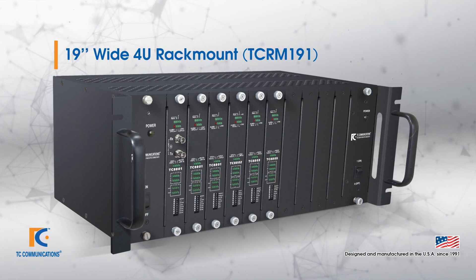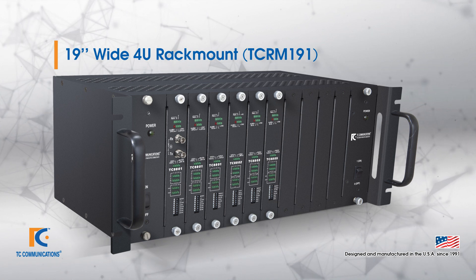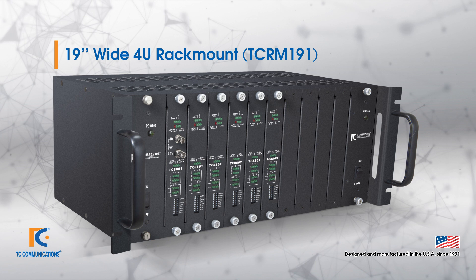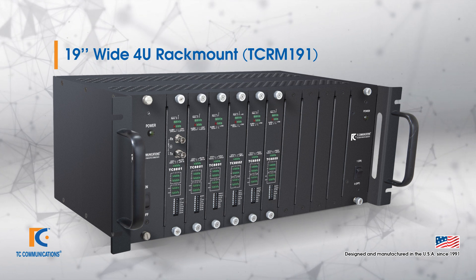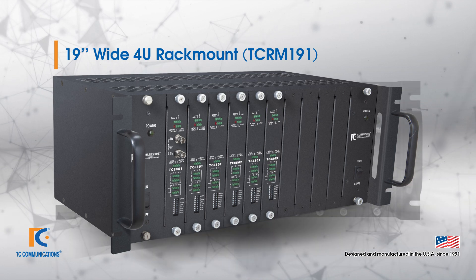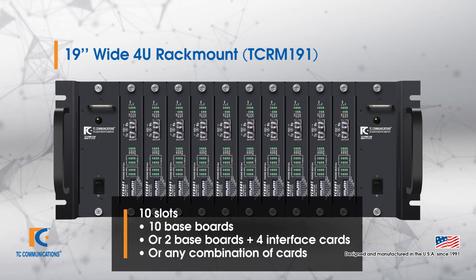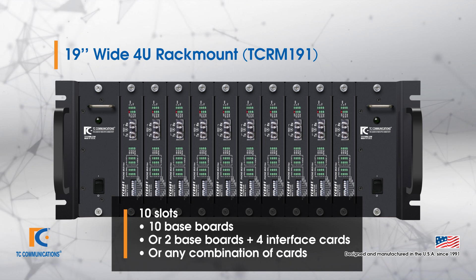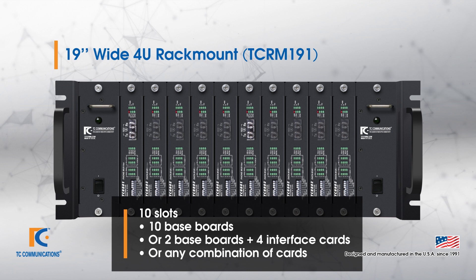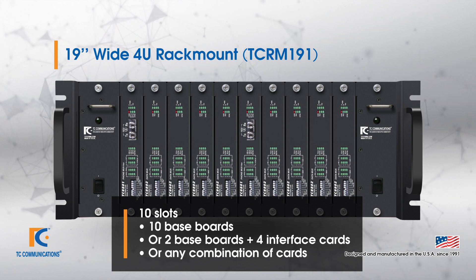Lastly, there is a 4U option. With this chassis, you can have a baseboard including up to seven four-port interfaces, or you can have any combination of baseboards or interfaces. The 4U chassis is equipped with 10 slots, which means you can have 10 baseboards if you would like to connect 10 different remote sites, or a variety of units — such as two baseboards and four interface cards, giving you five interface cards going to each site and splitting the rack in two.